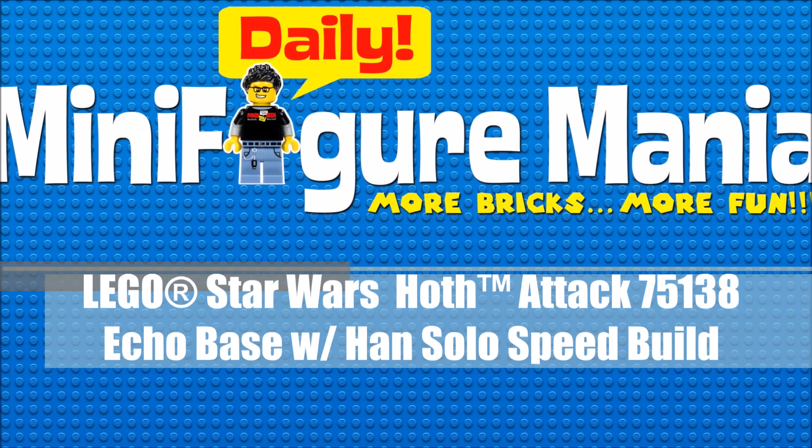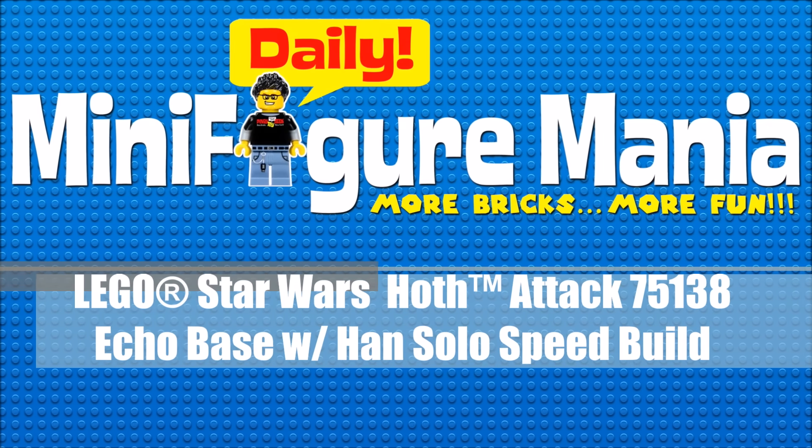Hey everybody, Binoy Toygi and Redd13, and we've got another video for you.